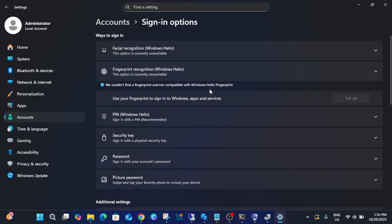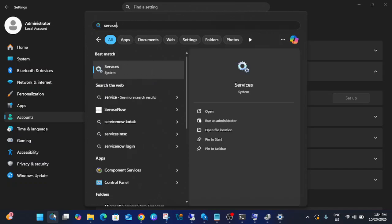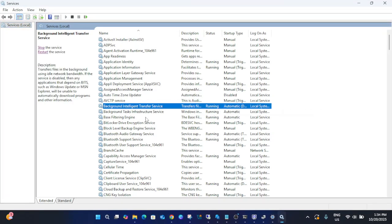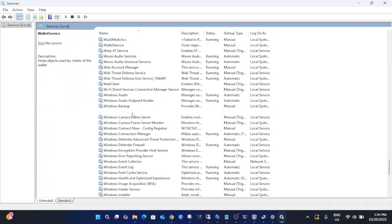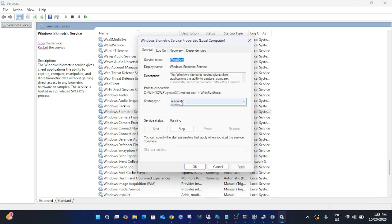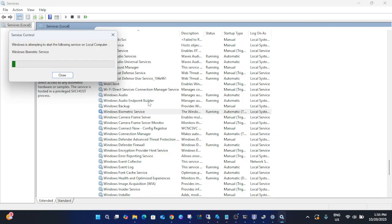Once you've confirmed you have the hardware, open Services. Type 'services' in the search, run it as admin. Press W on your keyboard and look for Windows Biometric Service. Right-click on it, go to Properties — the startup type should be set to Automatic so it runs automatically. If it is already running, just stop it first.